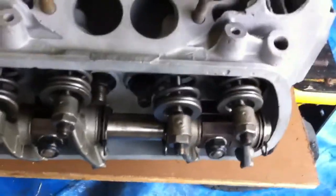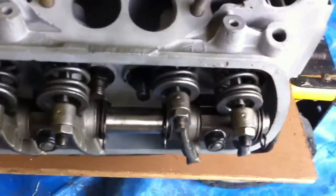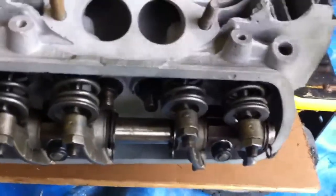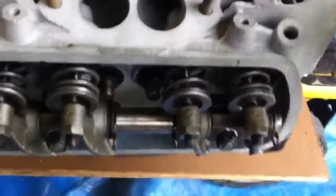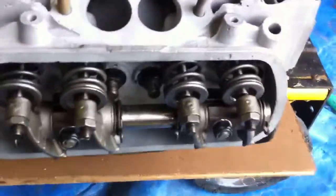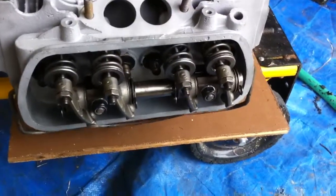Now the exhaust valve is closing and the intake valve opens. Then the valve closes and you go to the compression stroke, start the spark, and there goes the engine. So that's how the engine works — it's coming together.